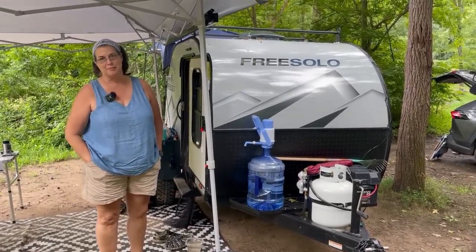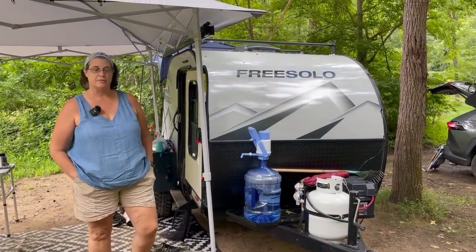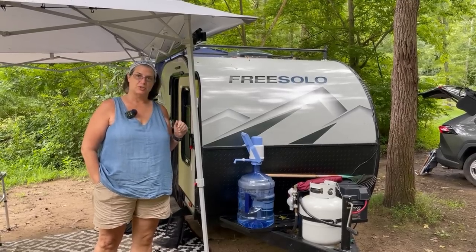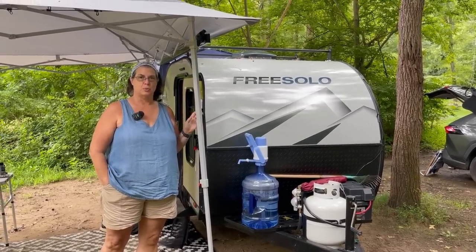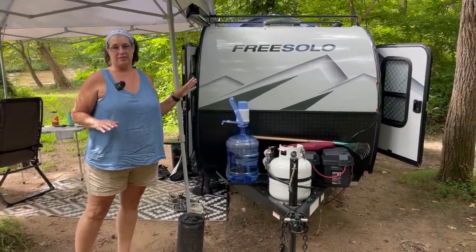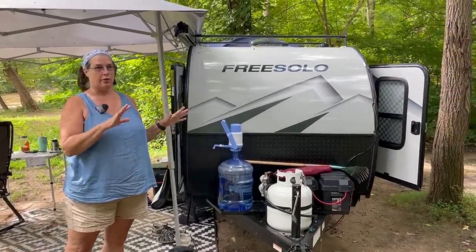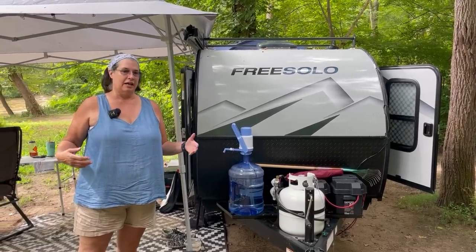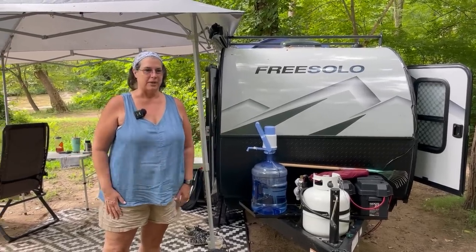My name is Allie McCalick. I'm from just outside of Charlotte, North Carolina, and this is my 2022 Free Solo. I got it in January and love it. The thing I like about my Free Solo is just the fact that I can take it off-grid, go camping, and I don't have to worry about finding power. I just kind of made it my own.